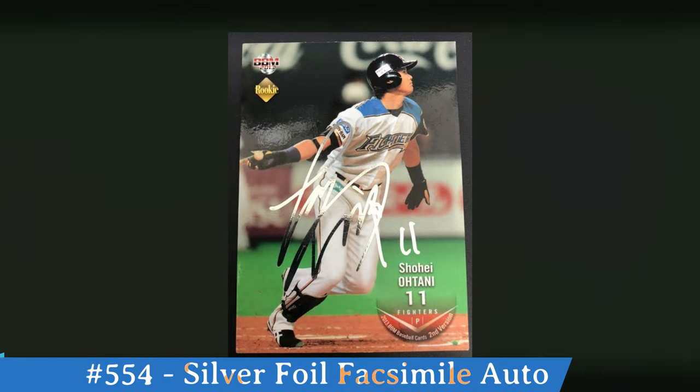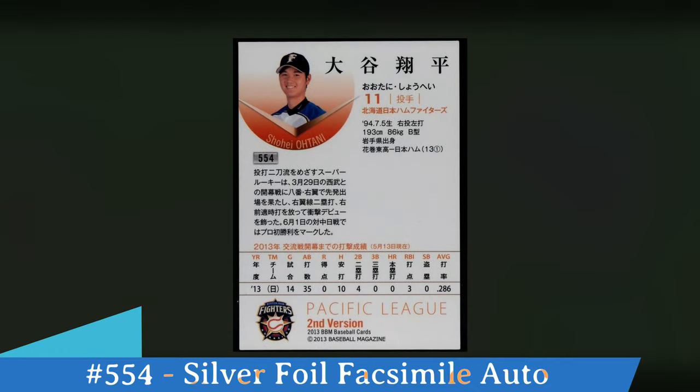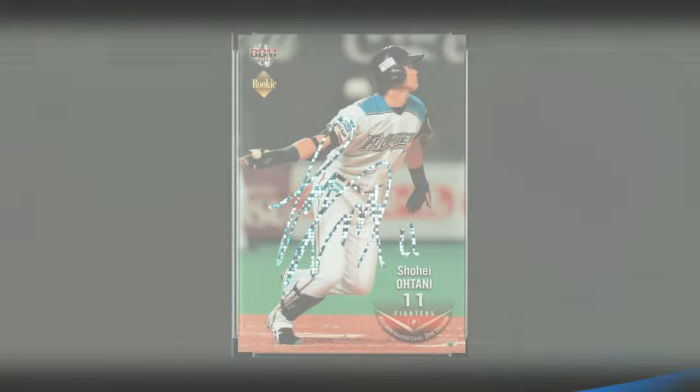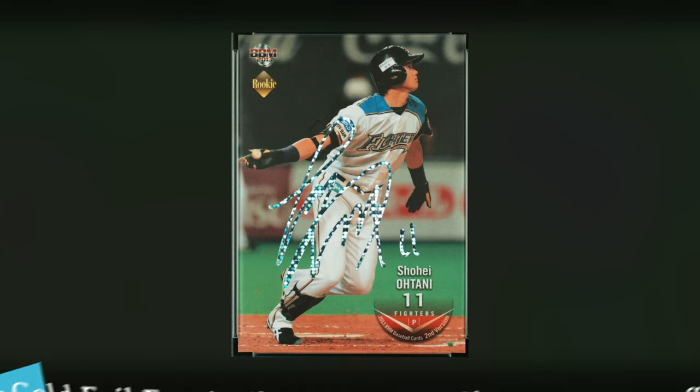Now we're going to start getting to the variations of 554. The first one is the Silver Foil Signature. This is a facsimile signature. The base card is the same except for this silver foil signature. On the back it looks the same as the 554 base card. There are no serial numbers on these — unknown how many they produced, but probably around 400 to 500 silver foil signatures. Then there's a gold foil version of this. I don't have a picture of it, but the gold foil version would have the gold facsimile auto on the front, and on the back it would be serial numbered to 100.